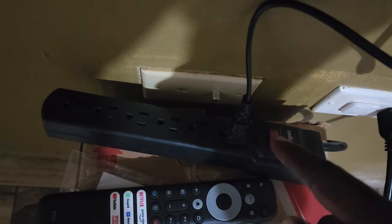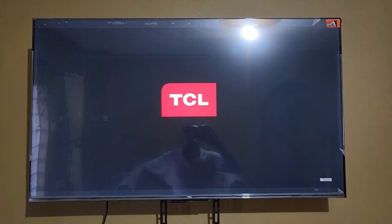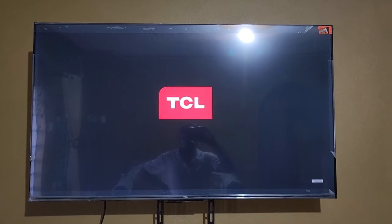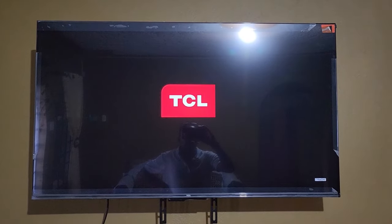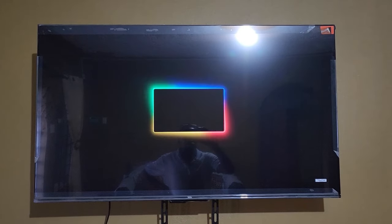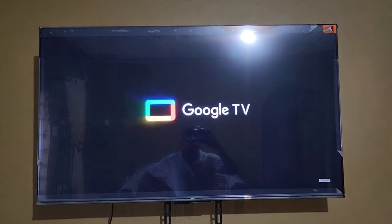Once you let go, go ahead and plug the TV back in. Make sure the outlet is on and there's power flowing into the TV. As you can see, the TV is getting power. Locate the power button and press it just once. With the black screen issue, the TV should power on and everything should be working fine — you should hear audio and see something visible on screen.